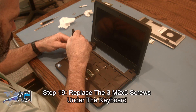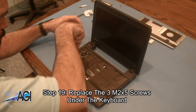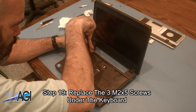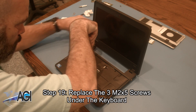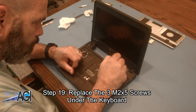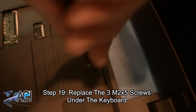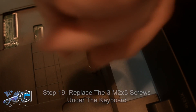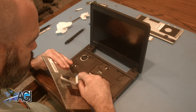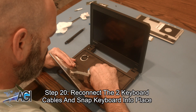Next, you will replace the three M2x5 screws under the keyboard. Now, you will reconnect the two keyboard cables and snap the keyboard into place.